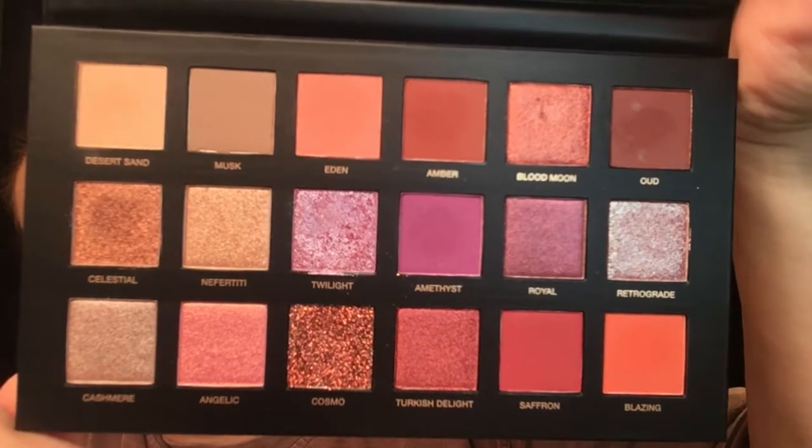Isn't that stunning? Oh, that's so beautiful. So we're going to do swatches first and then we'll go back to my thoughts. We are going to take this row by row.